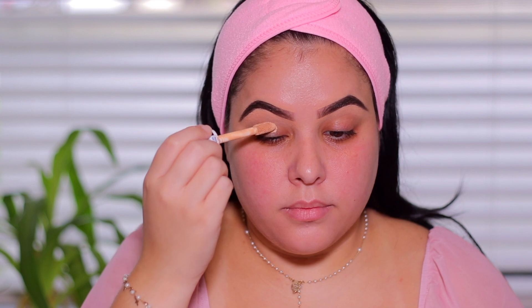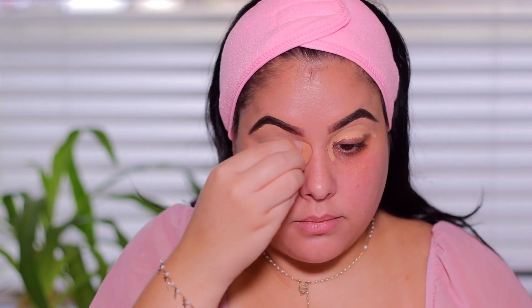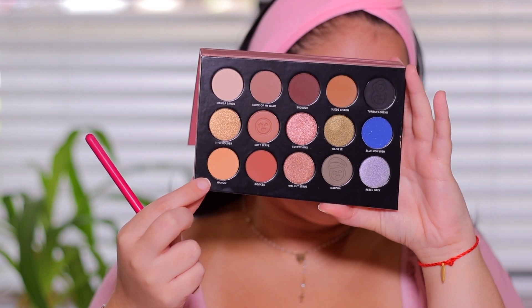Without further ado, let's get into this eyeshadow look using the brand new One/Size Visionary Eyeshadow Palette. We're going to start by putting our hair away from our face so we have a clean canvas to work with. I'm going to start off by priming my eyelids and taking my favorite concealer — this one is from CoverGirl, it's the True Blend concealer — and I'm going to be applying this all over the lid.